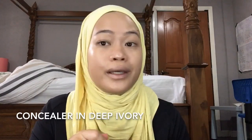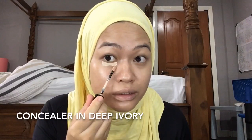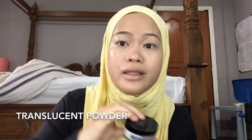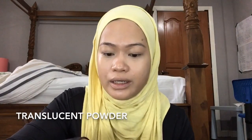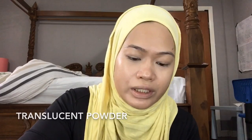I'm going to use Deep Ivory and put it under my eye. Then the Mary Kay translucent powder under my eye. I'm doing this makeup with no particular order, because it does make the eye look so much brighter and better.